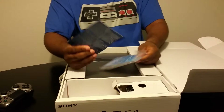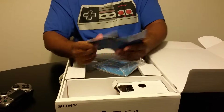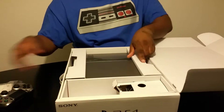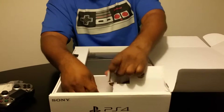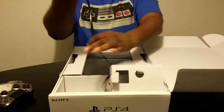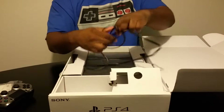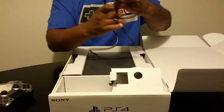Okay, so what do we have here? We have some books — just some books from Sony. We also have the power plug.